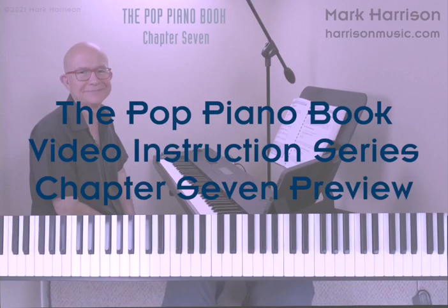Hi, this is Mark Harrison with a preview of our Pop Piano Book video instruction series chapter 7. Our Pop Piano Book keyboard method is used by many thousands of musicians around the world, and we've now created a 35-minute video lesson accompanying chapter 7, which deals with four-part over root chords. These are also referred to as upper structure four-part voicings.